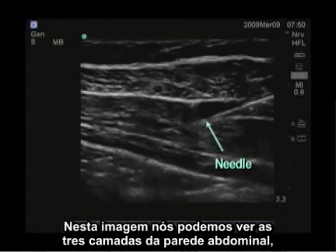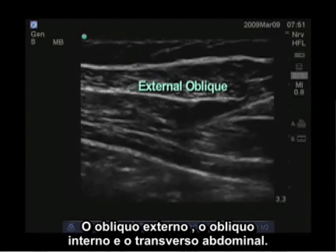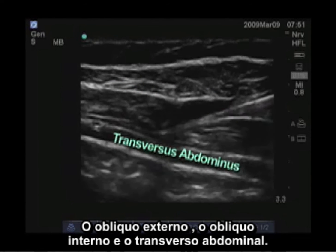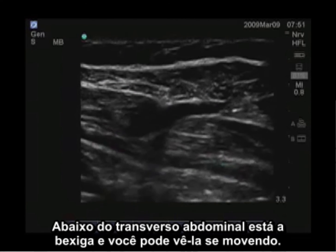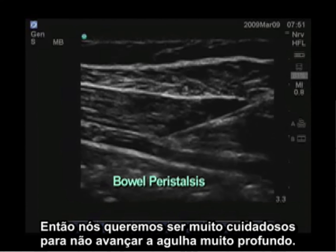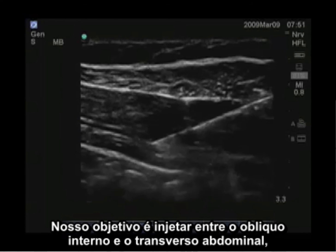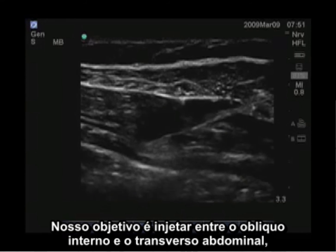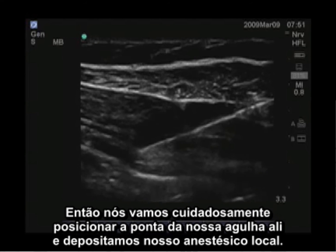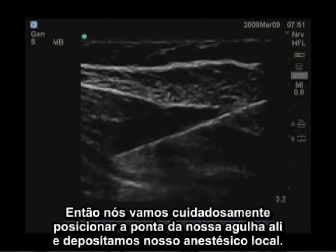In this image we can see the three layers of the abdominal wall: the external oblique, the internal oblique, and the transversus abdominis. Below the transversus abdominis is bowel, and you can see that moving, so we want to be very careful not to advance our needle too deep. Our goal is to inject between the internal oblique and the transversus abdominis, so we will carefully position our needle tip there and inject our local anesthetic.